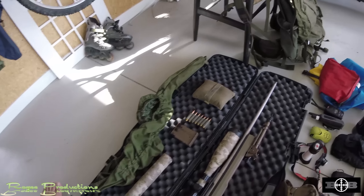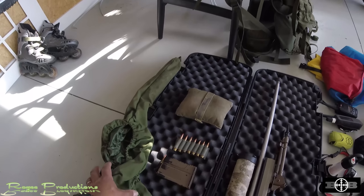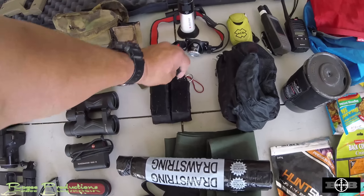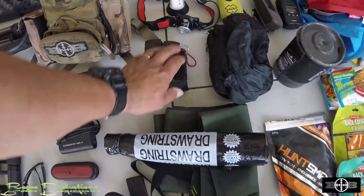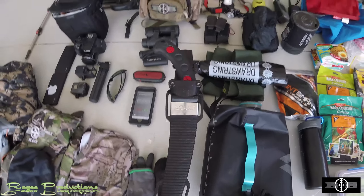Gunworks Maxima suppressor, an Accuracy International mag — I run seven rounds in there with seven spare rounds. My Nailtech rear bag and Nailtech gun cover go over the rifle when packing in. Lighting systems: Ledlenser bombproof ML6 and H8R. Knives: a Gerber on the right, a Cater on the left, two diamond steels and a flint at the back. I've got a Huntek meat bag and spare rubbish bags for rubbish and meat. Also a Silky Zubat arborist saw — actually from my tree climbing kit; we'll be doing a review on that.